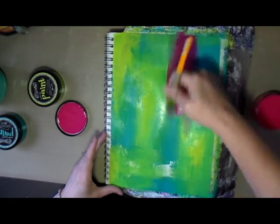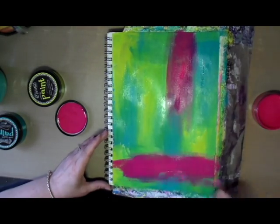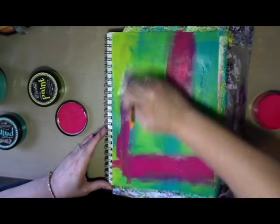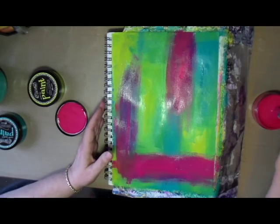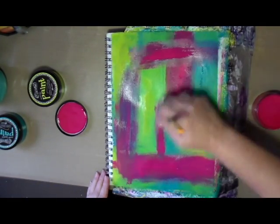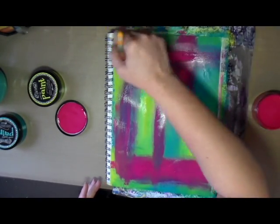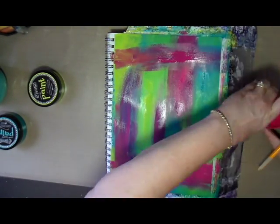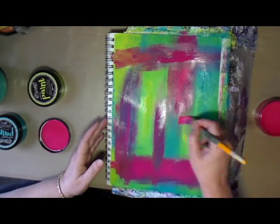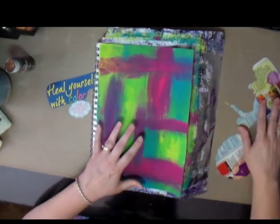They dry rather quickly, but on this particular journal page, when I put the turquoise down and then the lime on top, there was still enough dampness to the turquoise that I was able to get the lime green to blend a little bit with it. And as you can see, putting the pink on here it's blending a little bit as well.